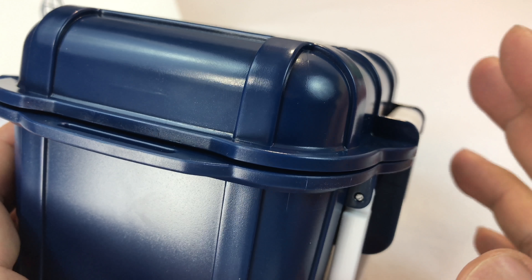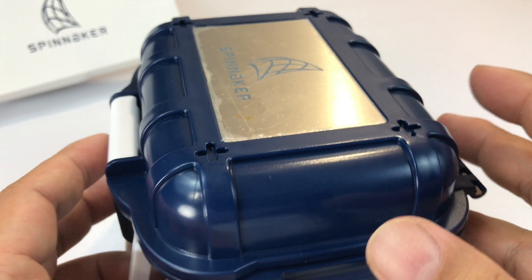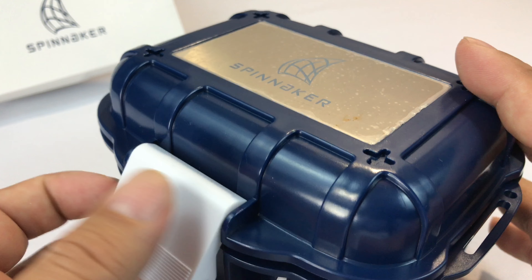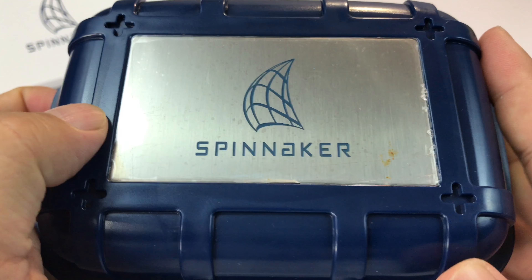I still think you can get it at a great deal, but maybe if you're a little slow on the trigger, you can't get quite the deal I got. But I'm going to be straight up with you and give you my numbers because I think it was kind of important. So as you know, Spinnaker went ahead and put some of their watches on sale.